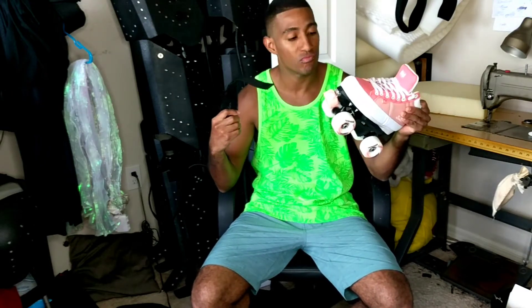What is up? My name is Euter, I'm the creator of G-Strap and today we're going to be talking about the Rollerskate Strap.